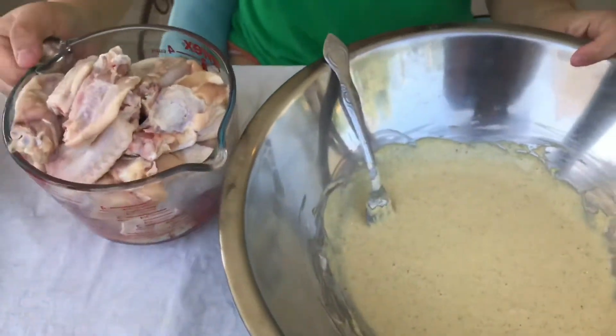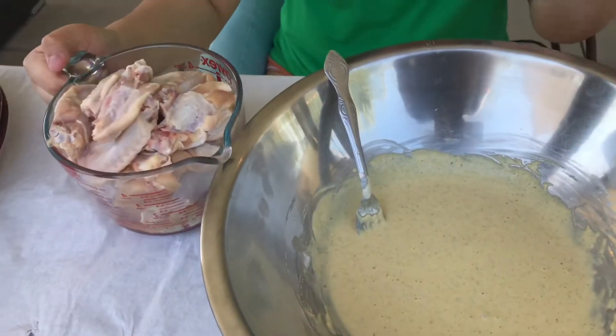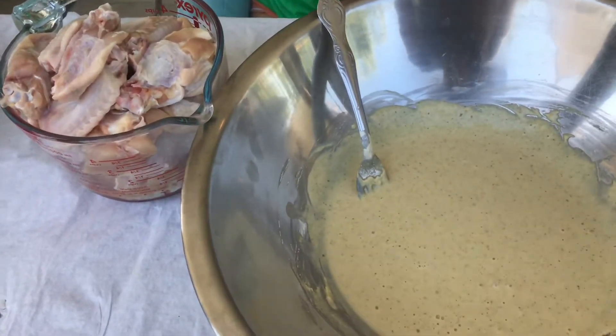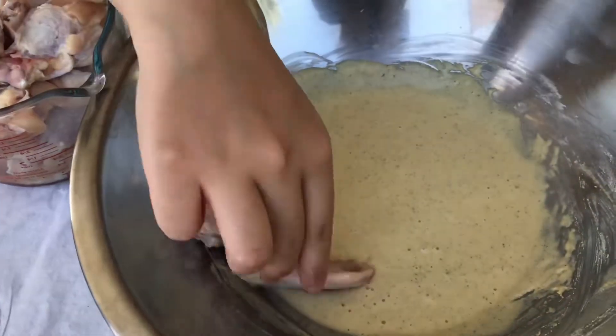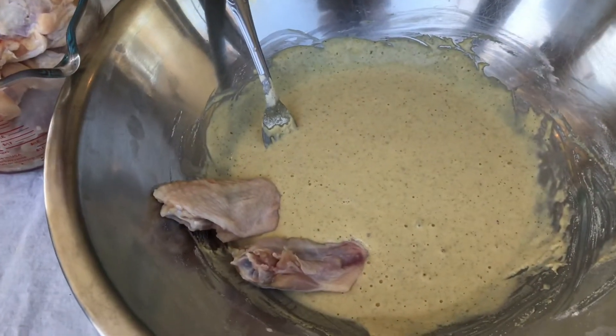And then four cups of chicken — twenty-two pieces of wings.